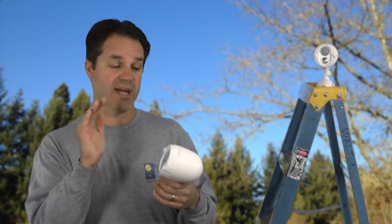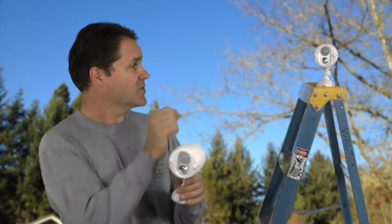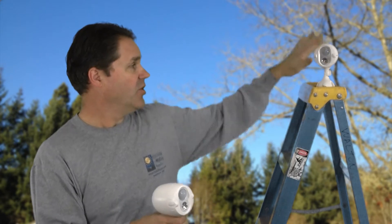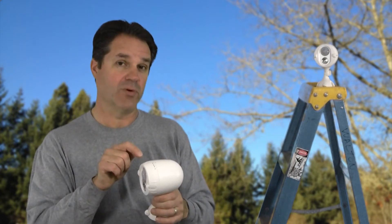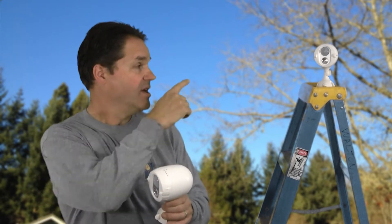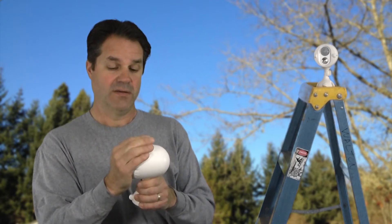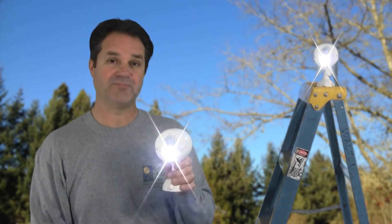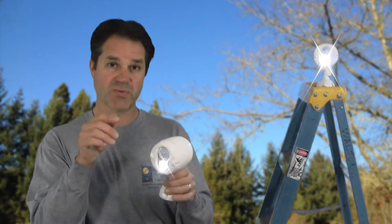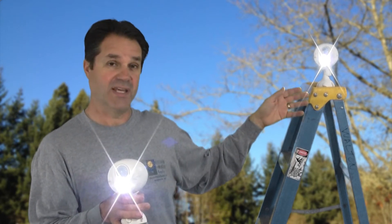I can make it come on if I cover it up. But then when this one comes on, watch what happens to this one up here — you see there's no motion turning it on right there. But I can make this one turn on and it will, with a super slight delay, turn on the other light. I knocked off the light to make this one dark, it detects motion and then it turns on the other one in the network.